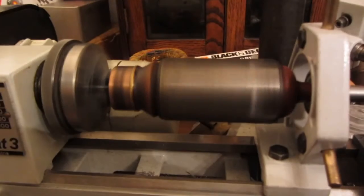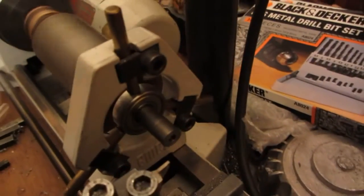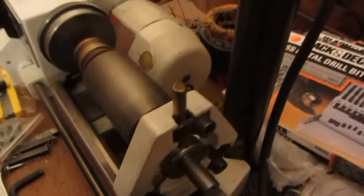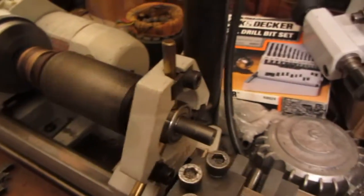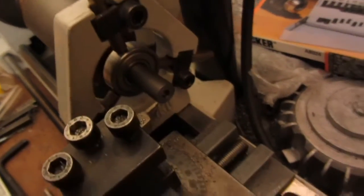As you can see, that runs true. The idea is to wind this cutting tool over so we can cut down to six millimeters — we want to machine this shaft down from 10 millimeters to six millimeters. So here we go.